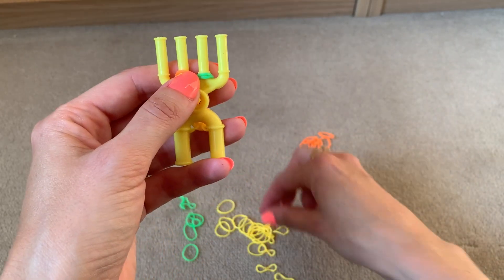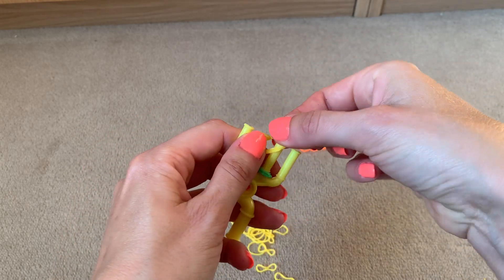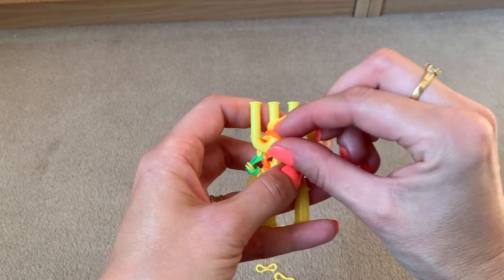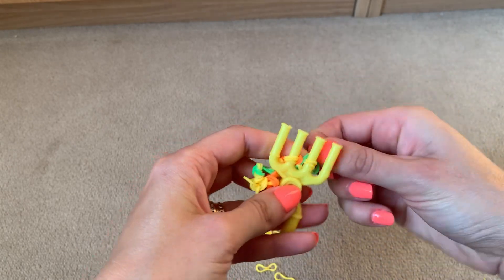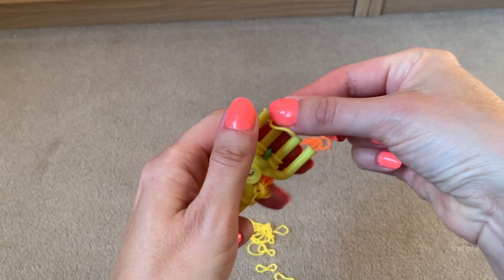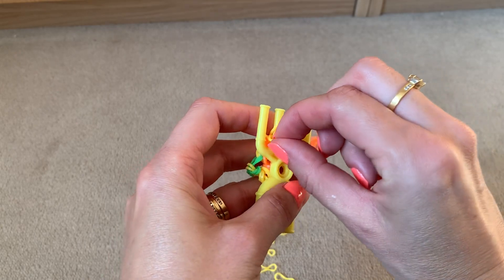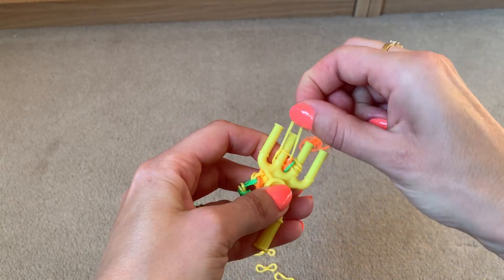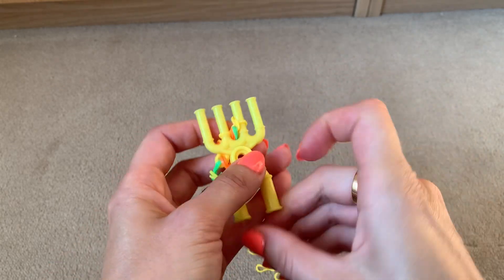To finish off, put two of your first colour across the centre two prongs and lift the bottom two over the top two, then bottom two over the top two. For the last one, put the first colour again — just one band this time — across the centre two prongs, pull the bottom two over the top two, then bottom two over the top two.